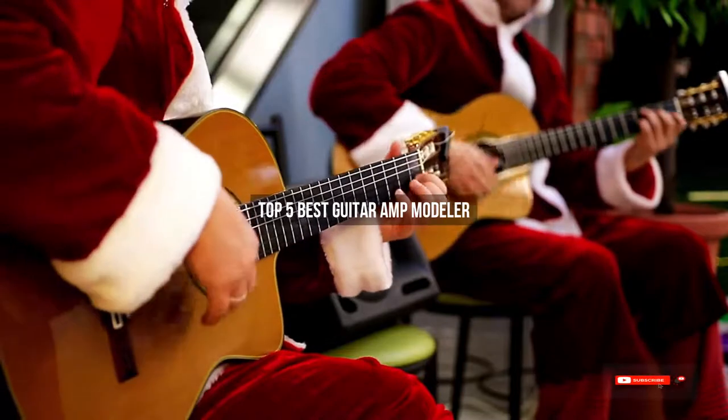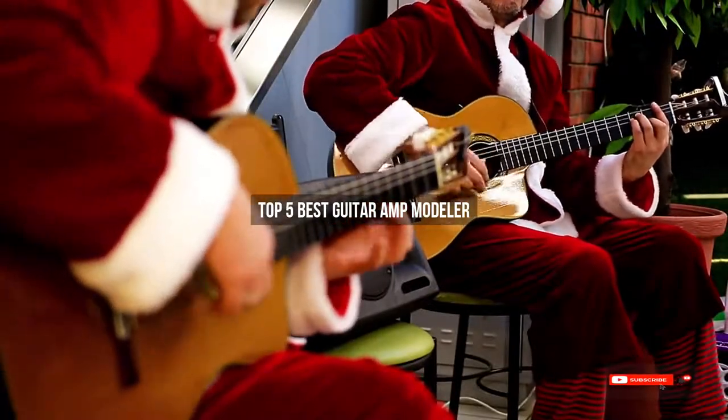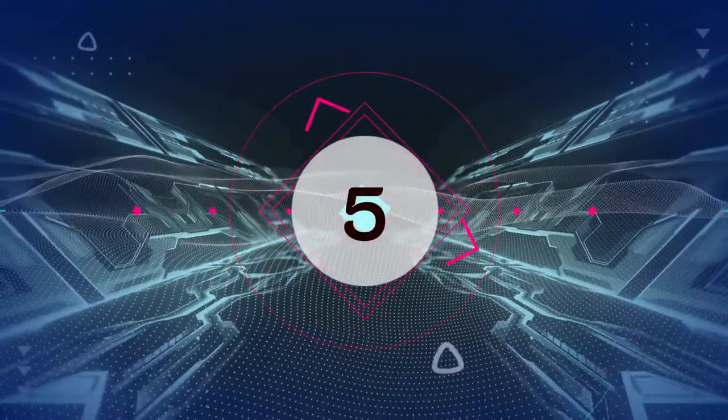Are you looking for the best guitar amp modeler? We will review some guitar amp modelers based on thousands of user ratings. Here are our top five best guitar amp modelers.